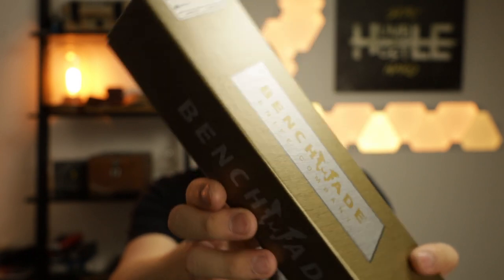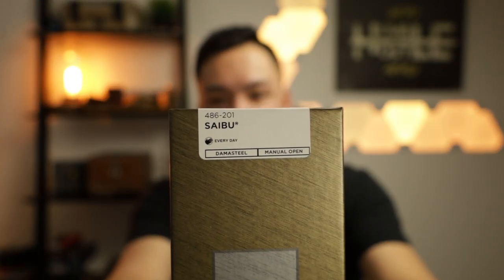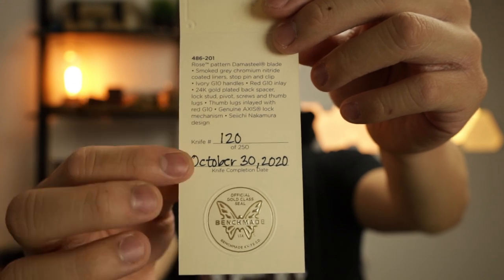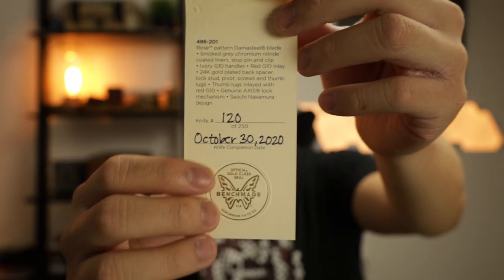Here is the Gold Class box. This thing is really big in comparison to the Black Class or Blue Class boxes you get from Benchmade. This is going to say Saibu, and we've got number 120, which is very interesting. Let's go ahead and pull this off. Here's the lid, and then you're greeted with this awesome certificate of authenticity. On the inside it gives you the specs and details, what month it was made in, and the number. This is the 486-201 — the Saibu. It's got the rose pattern Damasteel blade and smoke gray chromium nitride coated liners, stop pin, and clip.